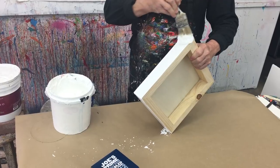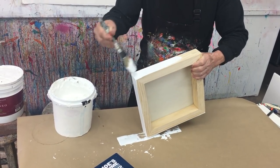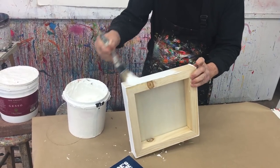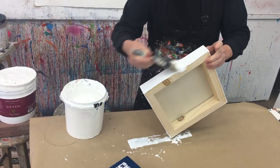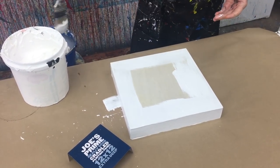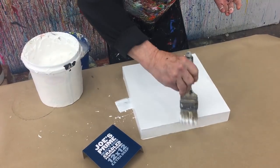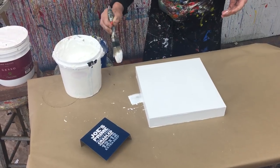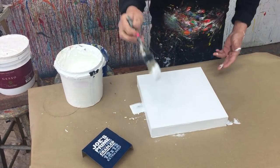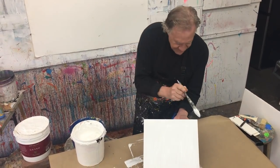I'm not worried about texture — in fact, I like texture. Some artists prefer a really smooth texture, such as portrait artists, and after this dries you can actually sand it smooth if you want. I actually love the texture — it almost looks like canvas again. I do the sides first, really rubbing it into the wood back and forth, keeping the brush wet. You can control the texture this way. This thick, creamy gesso dries usually in about 15 to 20 minutes, depending on where you live. Two thin coats is all it takes.